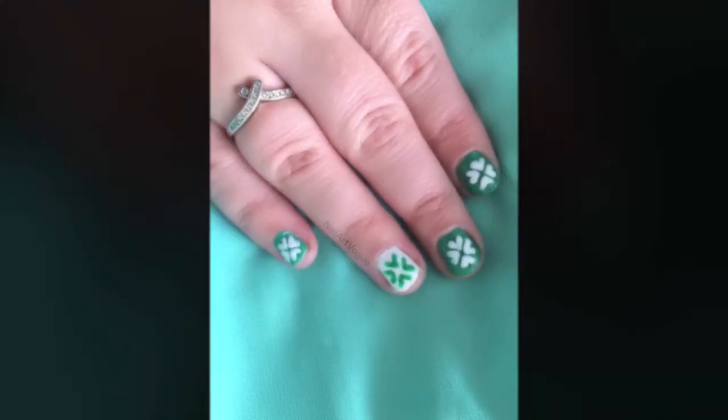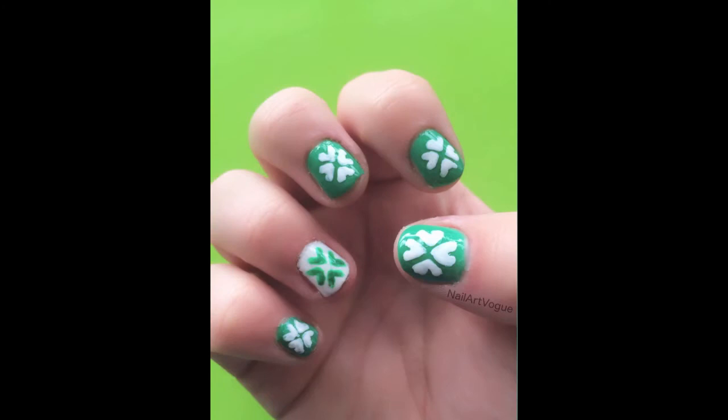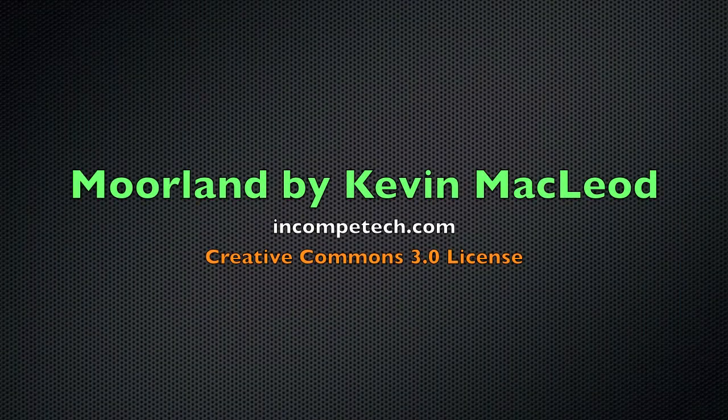So here's the finished look. I hope you all liked it. Let me know what you think, and of course Happy St. Patrick's Day everyone. If you like this, don't forget to check out my other videos. Happy St. Patrick's Day everyone.